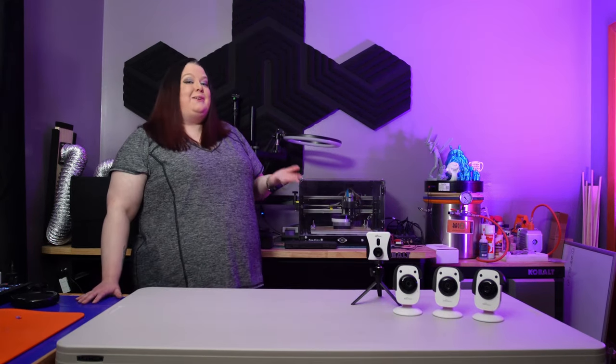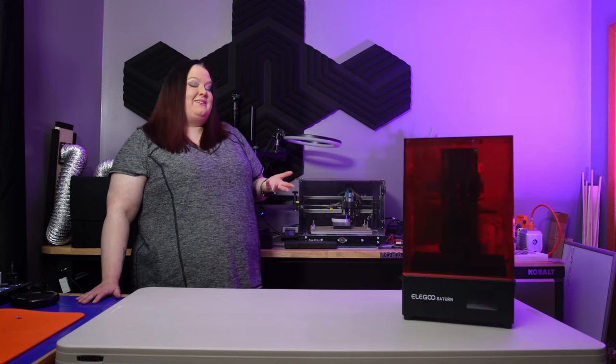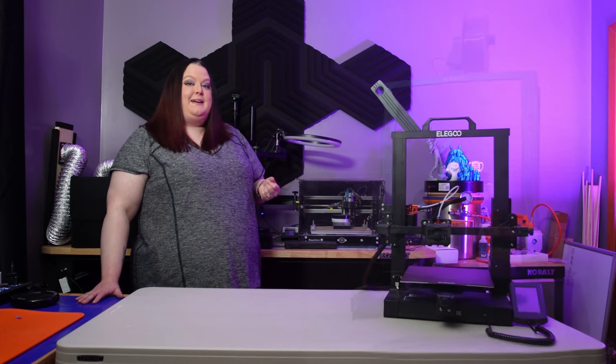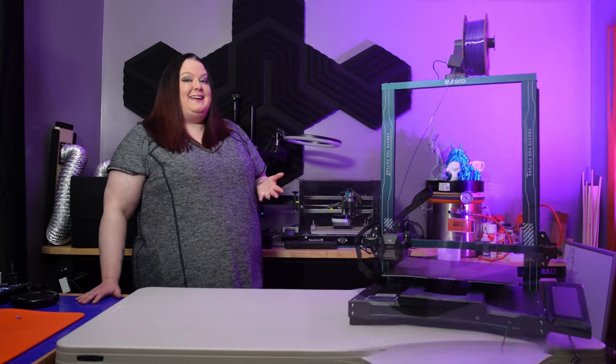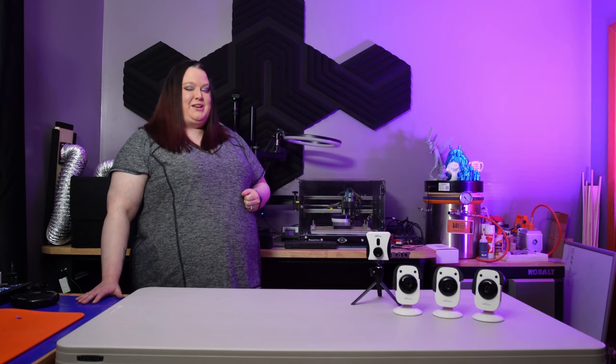And also, I don't have to wait to start another print. I can create a time-lapse on my Elegoo Saturn, my Neptune 3, my Neptune 3 Plus, and my brand new Neptune 4 Pro that's coming soon — all at the same time.